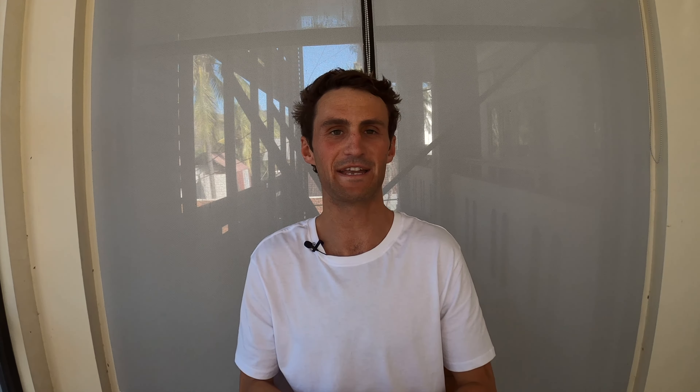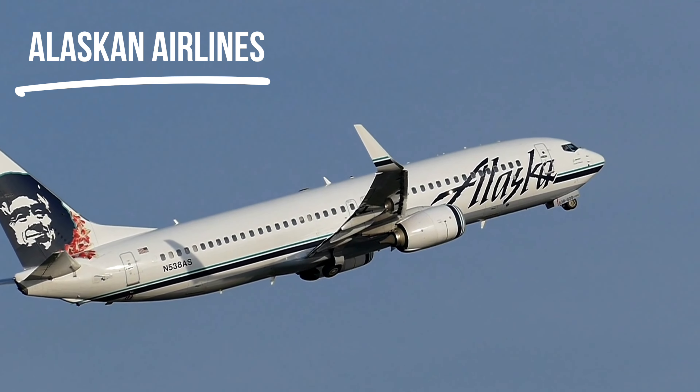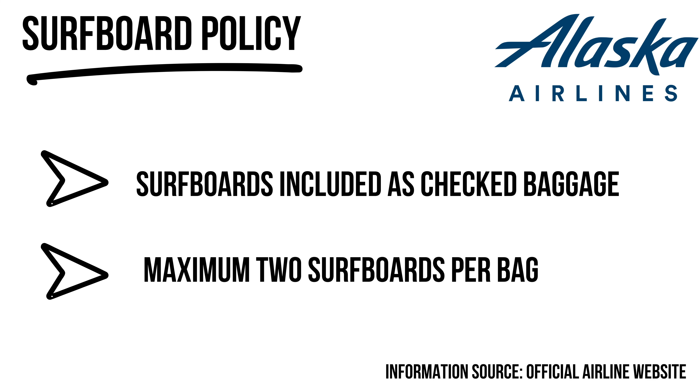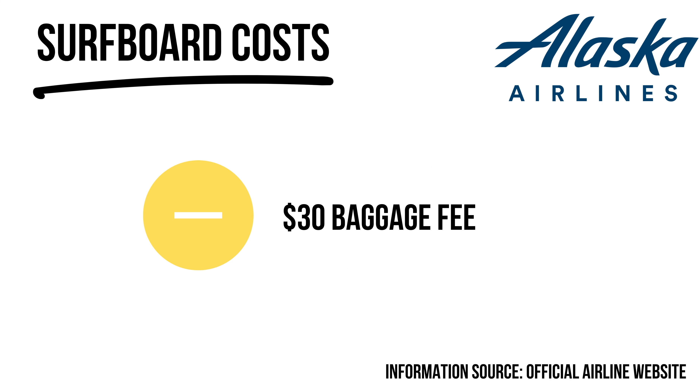Alaska Airlines is probably one of the best in this category. It's $30 for checked baggage, and your sports equipment — including your surfboard — is included as part of that. Thirty dollars isn't too bad; I'm fairly happy to pay that. For routes to surf destinations across North America, Alaska can be a pretty good choice.